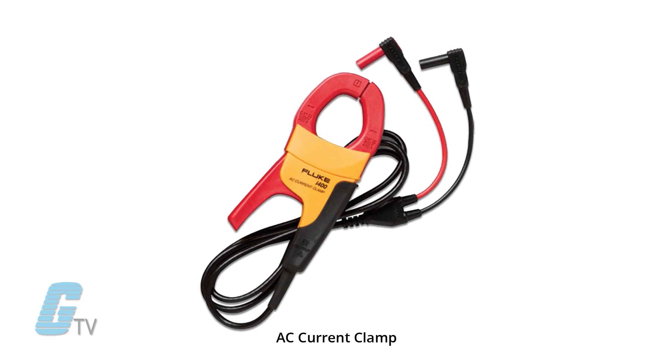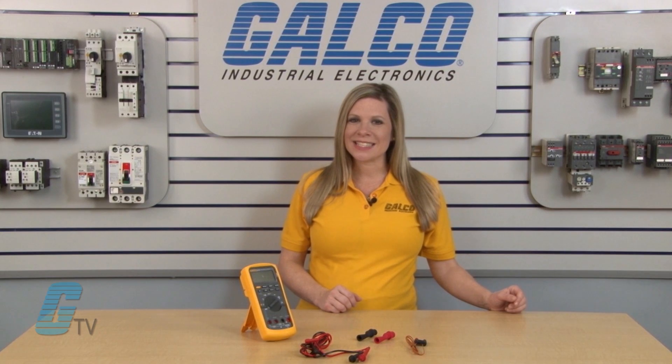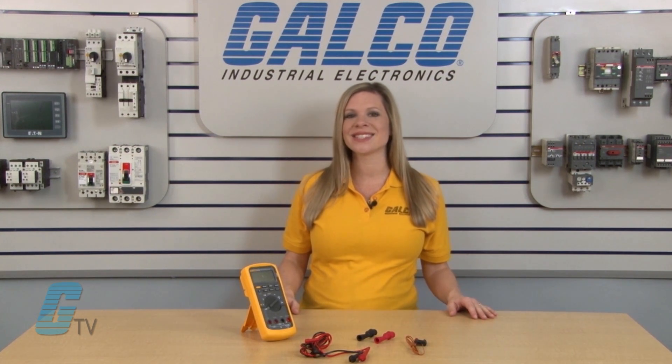An optional clamp accessory also allows for measurement of AC current. The Fluke 87-5 also features a built-in thermometer so that you can take temperature readings without having to carry a separate instrument for that purpose.